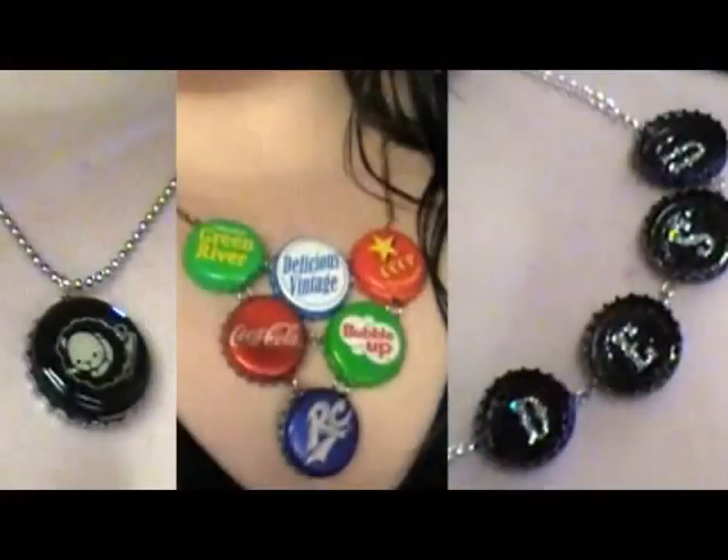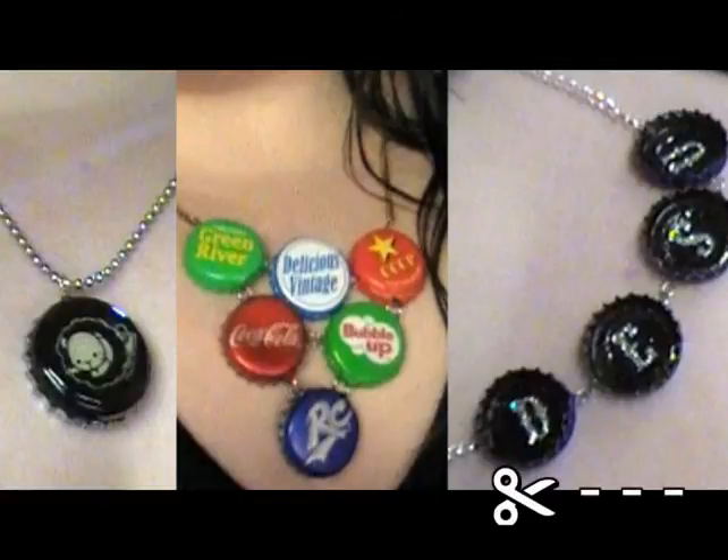So that was all three upcycled bottle cap necklace tutorials. I hope you guys enjoyed, and if you do make this, please leave a video response down below — I would love to see your creations. Look forward to more upcycling tutorials to come. Bye guys!